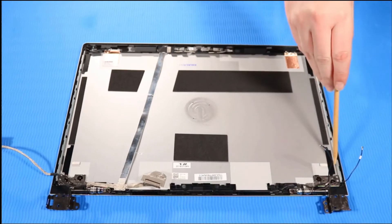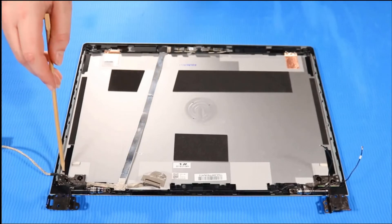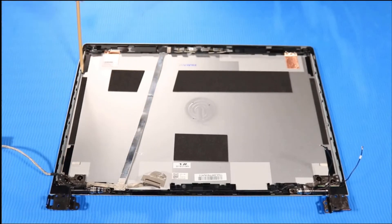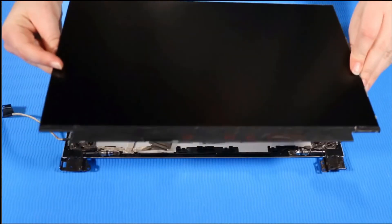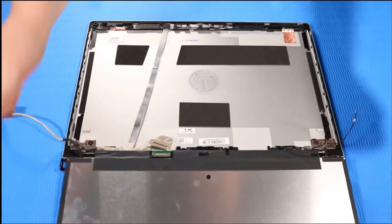Replacement. Place new strips of stretch release tape on the display enclosure. Note: refer to the service guide for the position of the tape strips. Place the display panel face down, parallel to the bottom of the display enclosure.